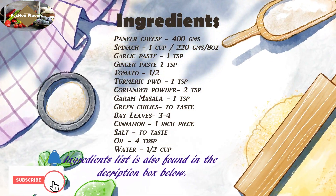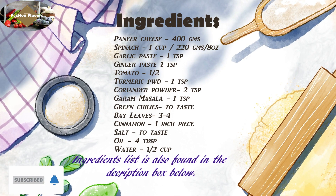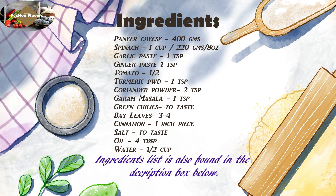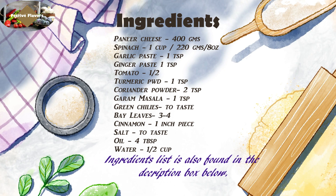The ingredients list is also in the description box below. Please like and subscribe to our channel. Next time we will come with a new recipe. Until then, Namaskar.